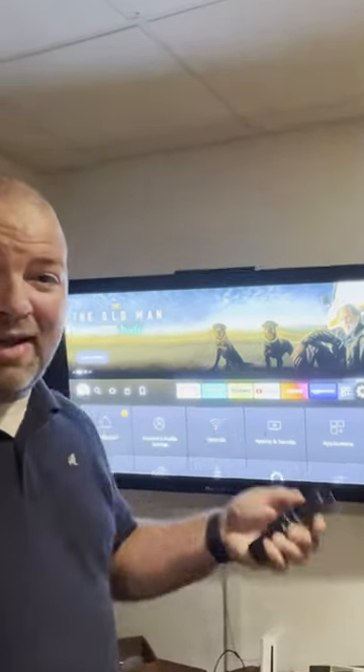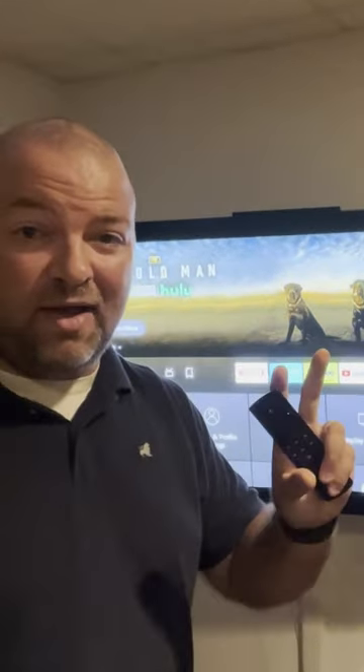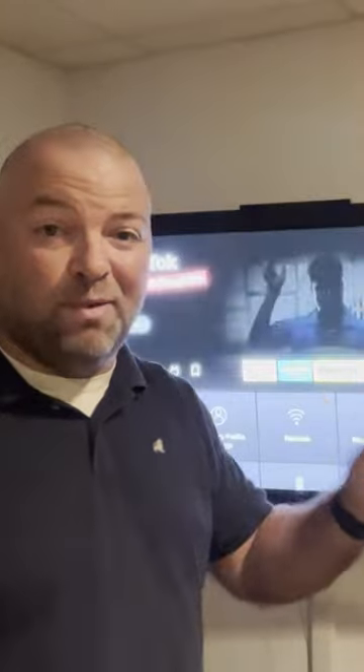All right, friends, today on DIY Nate, I'm showing two quick options for how to factory reset your Amazon remote.